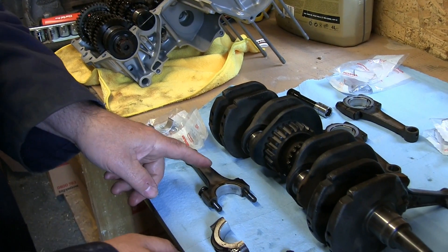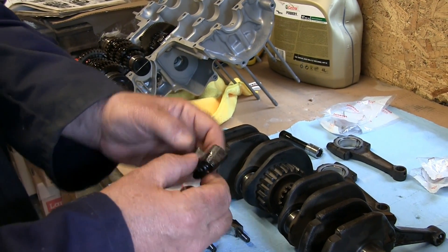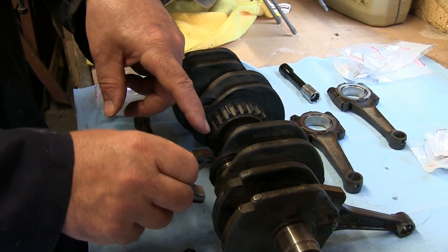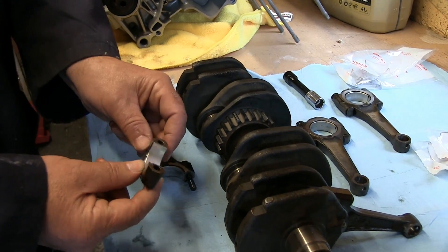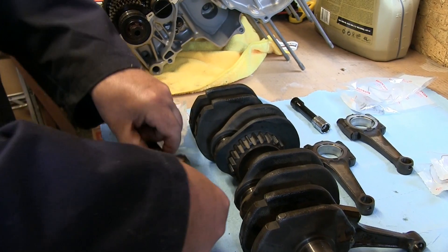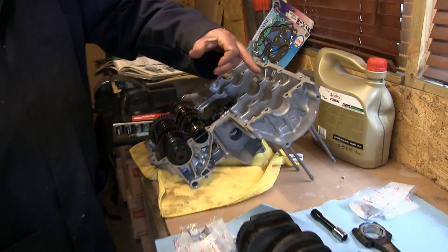It is important to note that on these conrods the keyways must be on both sides facing the exhaust side — from this orientation that would be on the top, so that when the crank is installed it faces to the front of the engine which is the exhaust side. Do the same thing on the other side, pop it on, and bolt it up making sure the keyways are at the exhaust side. Once that's done the crank is ready to go back into the case, although I still need to put the main shells in.